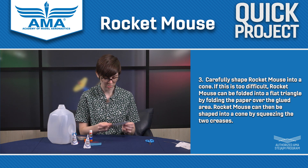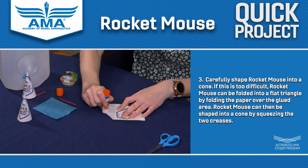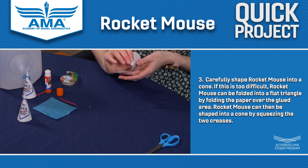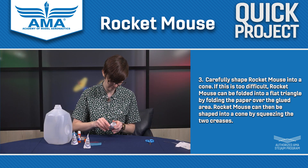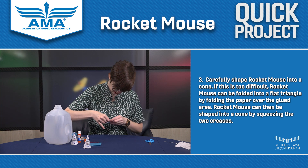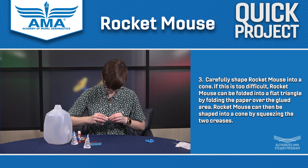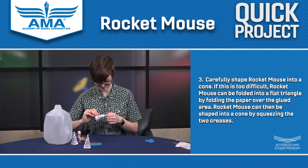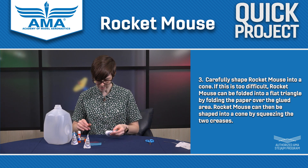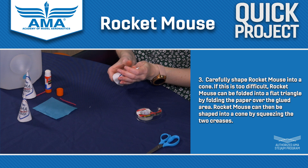Now we're going to do the more difficult version. You might get glue on your hands for this one. You're going to put glue onto the stripey part, and then carefully shape Rocket Mouse into a cone — like an ice cream cone or like a megaphone. You're going to make sure that Rocket Mouse is nice and stuck together and press it down. You might need more glue — that's okay, just do your best. See, it's already a cone and we didn't have to reshape it. If you feel worried about it, you can grab some tape and tape that seam down so that it's nice and secure.